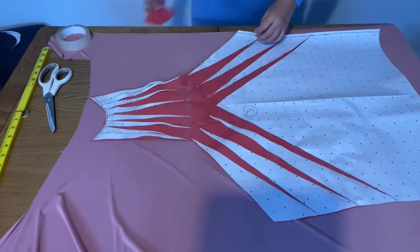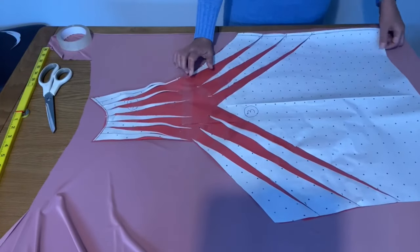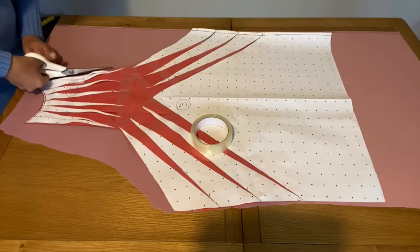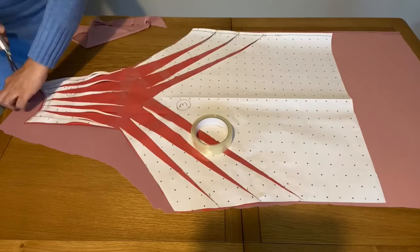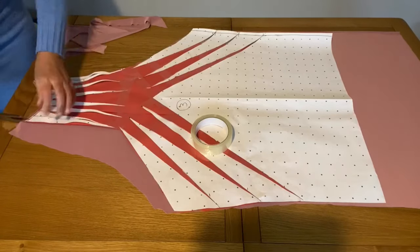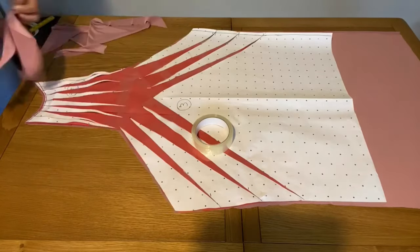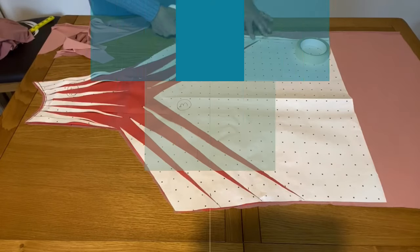Now I'm going to cut another part the same way — spread your fabric and put your pattern on top, then start cutting. I forgot to mention that I used two meters of fabric, and it was quite wide fabric. If you're using smaller-width fabric, it's better to use 2.5 meters, but two meters was more than enough for me.